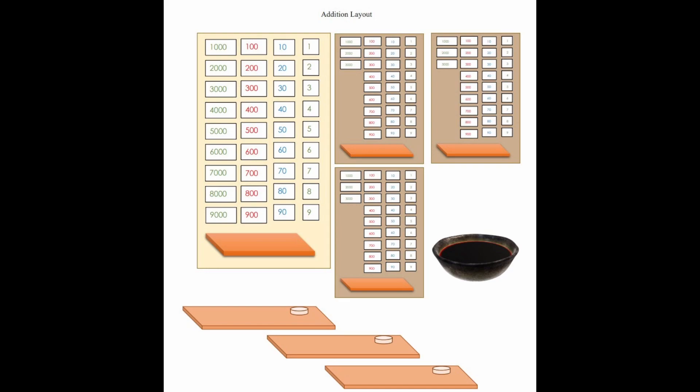Let's start out by talking about how to lay out the materials for this work. Right here we have a diagram of the addition layout, and this diagram is taken from my Montessori album — this is what I had to draw for my training. On the left hand side we have a light colored mat that goes on the floor with the larger number cards.